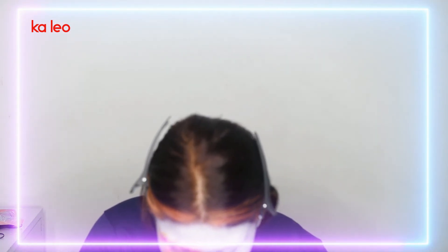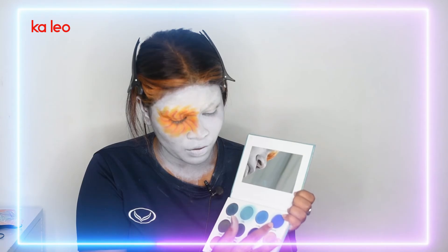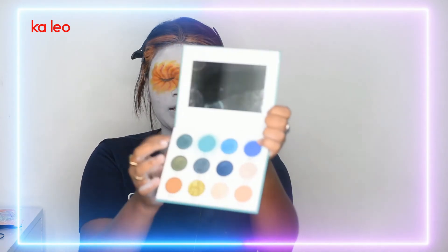For the other eye, I'm going to be using Homeless Beauty's Moodle Palette. I think I'm going to use this row on my left eye — these four colors.